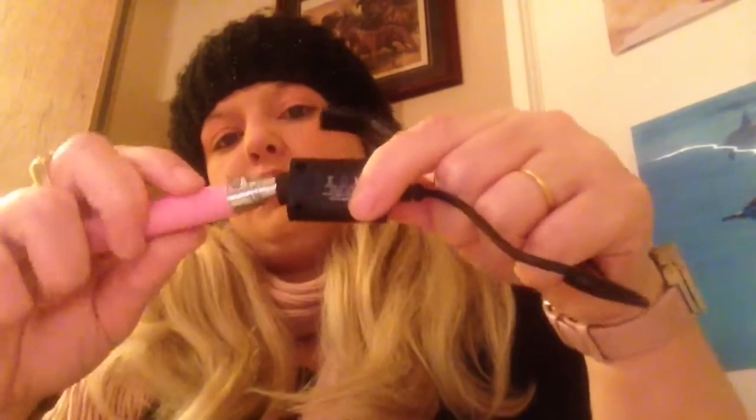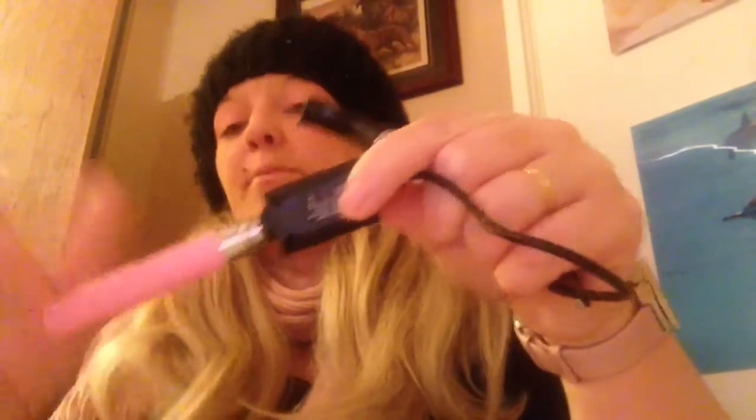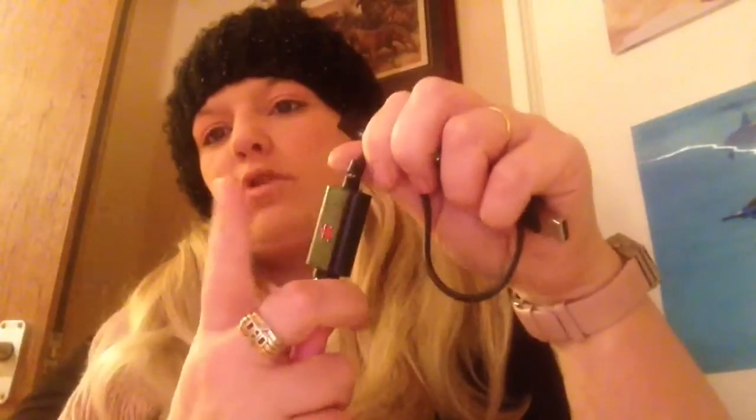If you haven't used an e-cig before and you picked up this kit, or just bought the bits individually — the battery is just five clicks to turn on and off. To charge it, you just unscrew the battery and put it into the charger. You do get one with the kit, and they all work the same — just screw it in, plug it in, and the light will go red. When it turns green, the battery is fully charged.